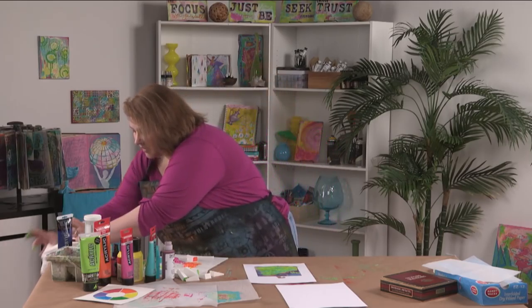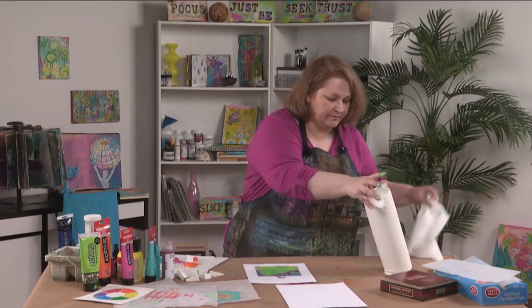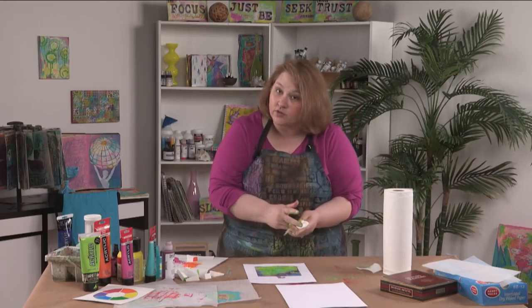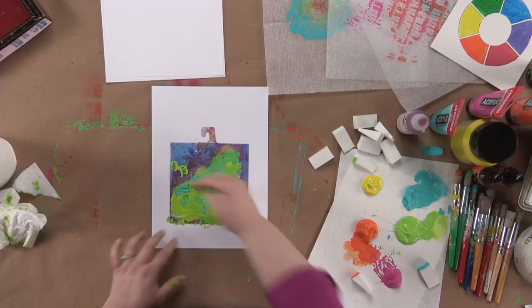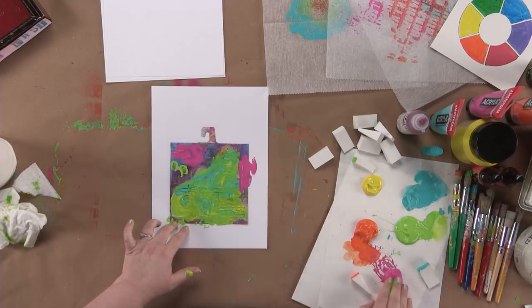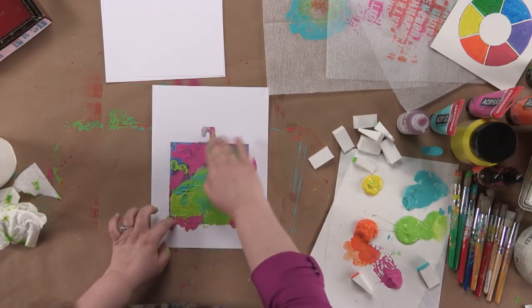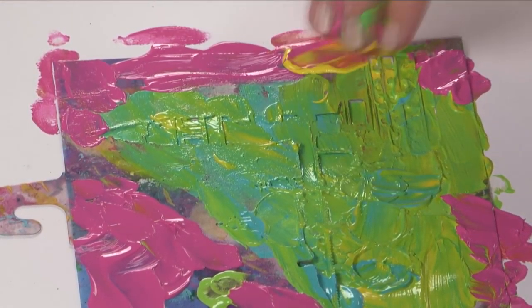If your fingers get loaded with a lot of paint on them, you may have to kind of wipe them off before you go into a frenemy color so that you don't make mud. And now I'm just going to come over here on this. If I was worried about getting paint there — which I'm not — if I had put an extra piece of paper there, that would have masked that off.